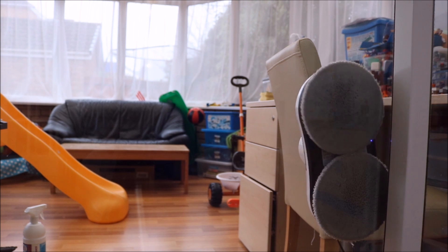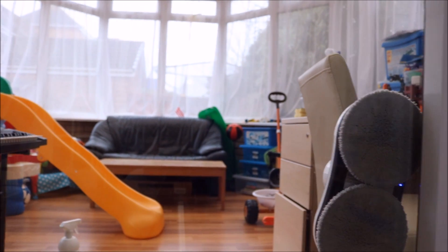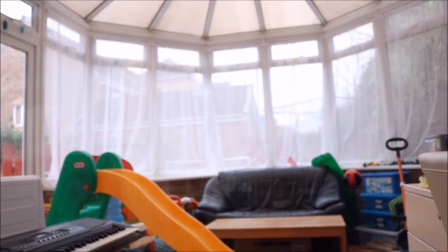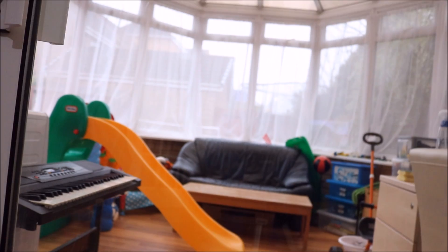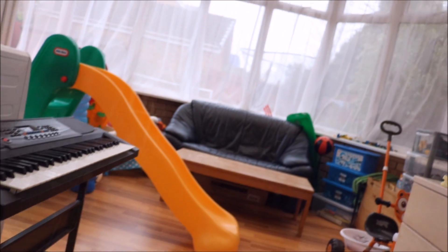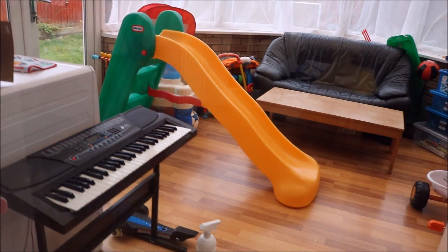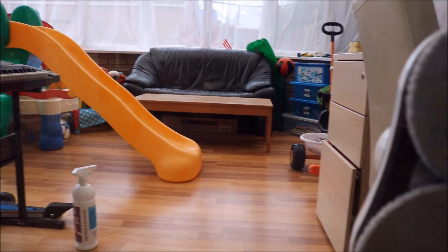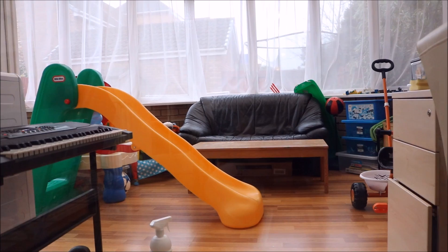I'm going to stop it there — press the stop button. I think it's done a pretty damn good job. It's brilliant, it really is quite excellent. I can't see any marks left on the window. It's done a good job. It's a little bit slow, but it's definitely decent for your hard-to-reach places.